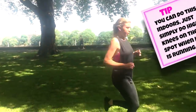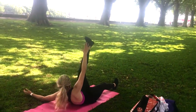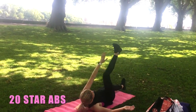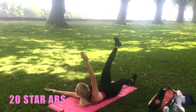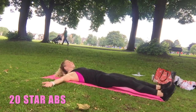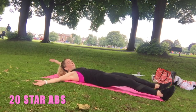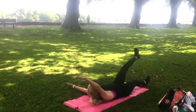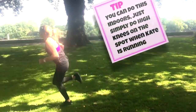Okay, your next move: come straight down onto the ground and we're gonna go for those star abs. Take it twenty — really important here that you keep those tummy muscles pulled in nice and tight, always breathe out as you come up and in on the return. Eight, seven, six, five, four, three, two, one — doing really well. Let's come back up and take that straight back to that sprint.